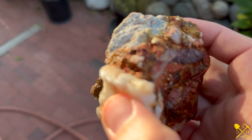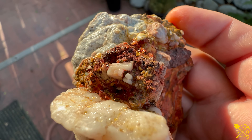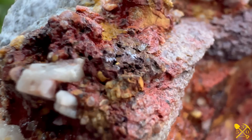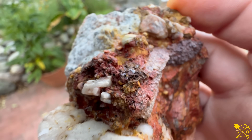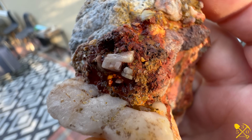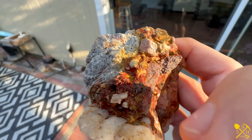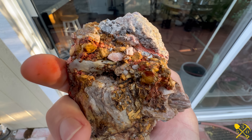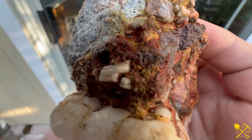We've had it soaking for a bit longer in the acid and it's starting to show up. Do you see it right there? It's not real big yet, but right there — you see it showing up in a couple different spots. I don't know how big it's going to be. Interesting little mix of stuff, with gold.